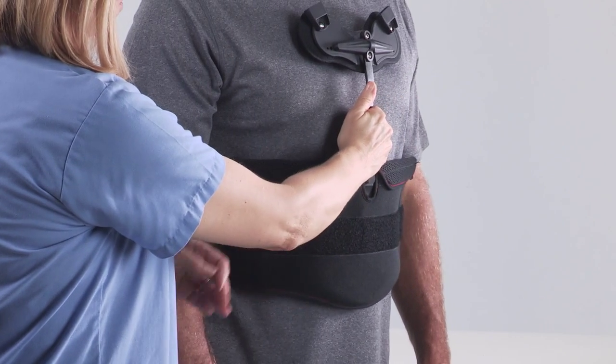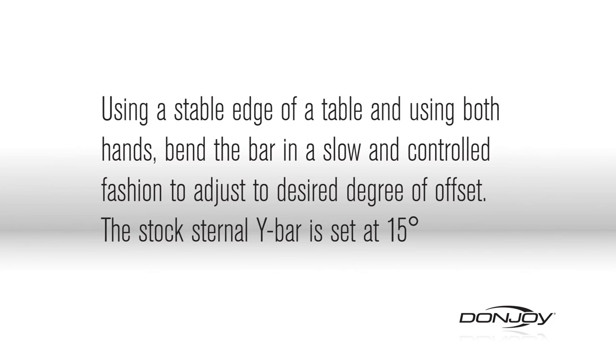Sternal bar. The sternal bar may be bent as needed by using a stable edge of a table. Using both hands, bend the bar in a slow and controlled fashion to adjust to the desired degree of offset. The stock sternal Y bar is set at 15 degrees.